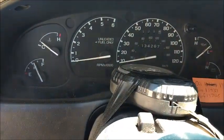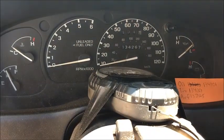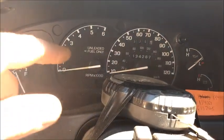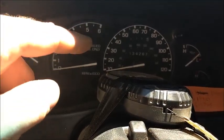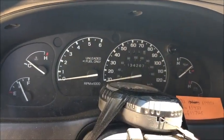Another issue I had which I temporarily fixed - while I'm in here I'll fix it right - the odometer quit working. What we're gonna end up doing there is taking out this whole cluster. There's a little worm gear that spins the odometer itself, so I'll show you the parts here in a little bit and see what we're talking about.